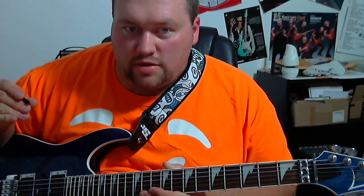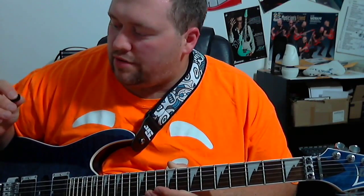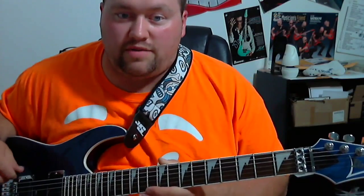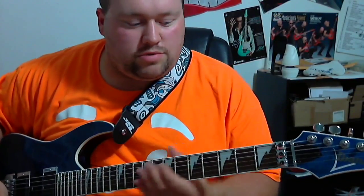I'm still using the Dunlop Jazz 3 pick. I finally started getting used to it and I've really enjoyed the sound, the volume, and the accuracy I get out of it. It's a very accurate pick, so let's get right into this.